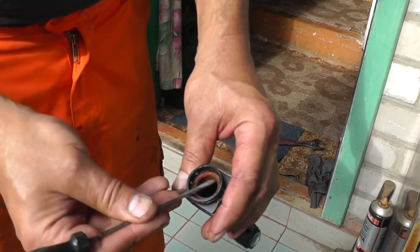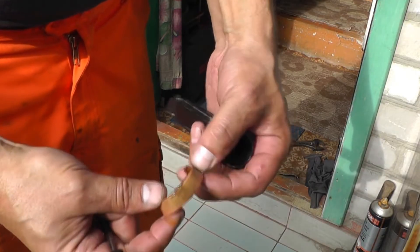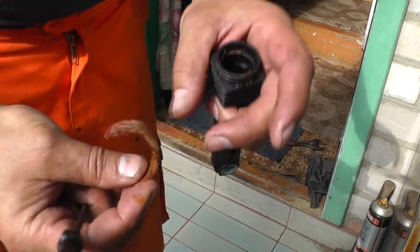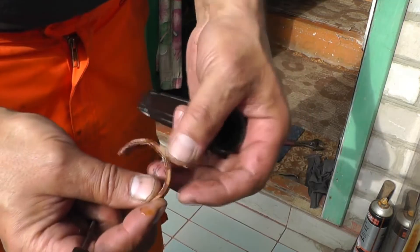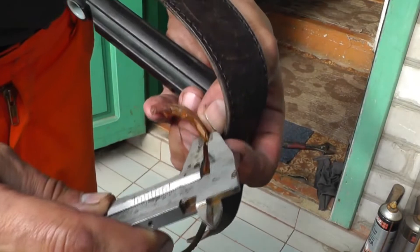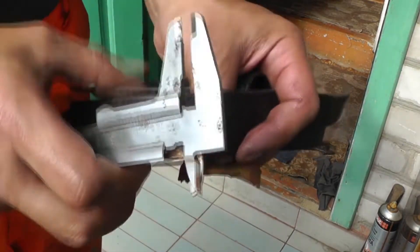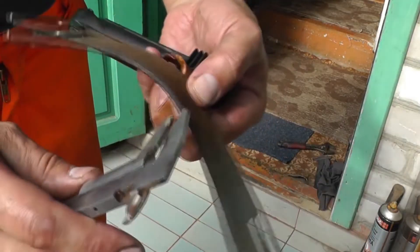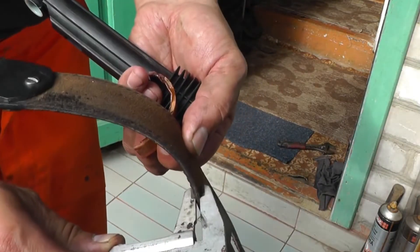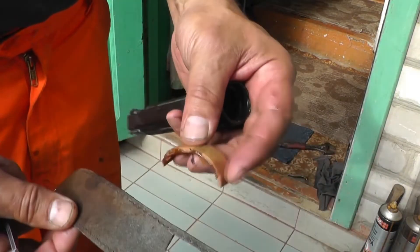Now the worn insert can be removed. It is made from some synthetic material. But we will take a regular belt and make the same one. Let's take a compass and measure the thickness of the insert — it is 3mm. I found the exact same belt; it also has a thickness of 3mm, but the material is much more reliable. It is leather.